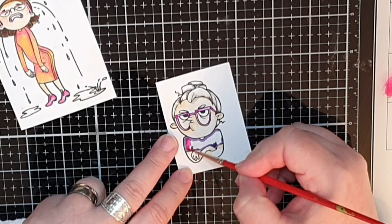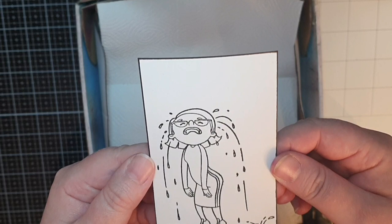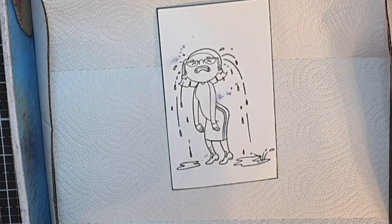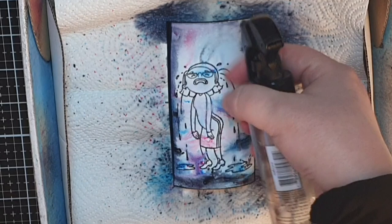Surprise, surprise! I stamp two of the crying lady, put one aside, and concentrate on her background. I put her in my spray box and add Nuvo Shimmer Powders in Storm Cloud, Meteorite Shower, Violet Brocade, and Blue Blitz. Next I activate the powders with my spray bottle of water, then add more powder and water until I'm happy. I'm trying to achieve some dark clouds on her sky.